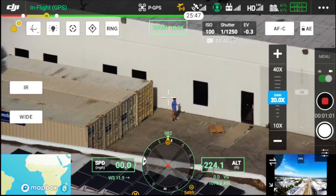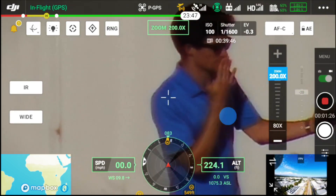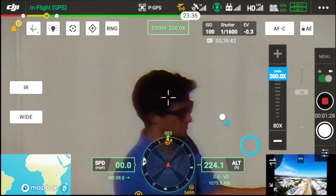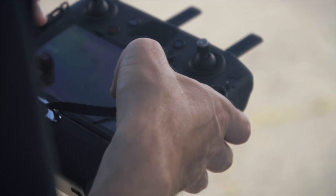Here you can see we're able to operate the gimbal using the touchscreen monitor. We can double-click to recenter our image as well as click and drag to make fine adjustments with pan and tilt. Anyone that's operated a long zoom lens knows it can be tricky to track a subject, but with the touchscreen monitor, DJI has made this a lot simpler.